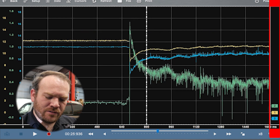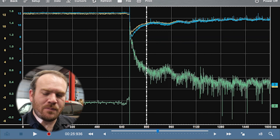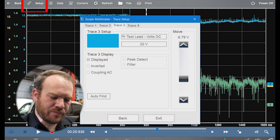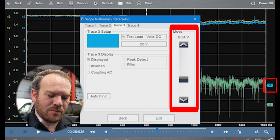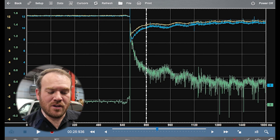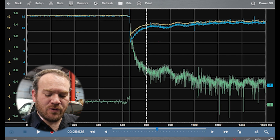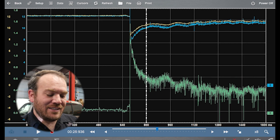I zoomed out a little bit and minimized the scope settings to organize the channels. Channel 3 and channel 1 are okay to overlap — I can line them up perfectly in the setup by matching the boxes on the right-hand side of the screen. Since those boxes line up on the right side they should be the exact same voltage, and they look very close. Before cranking we have a little bit of voltage drop, apparent by the separation of the blue and yellow lines. The green shows our voltage drop on the ground cable — it's on a smaller scale so it takes up more of the screen, and already I can tell we have an issue.